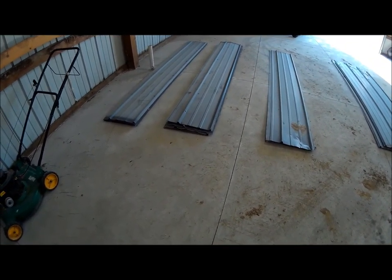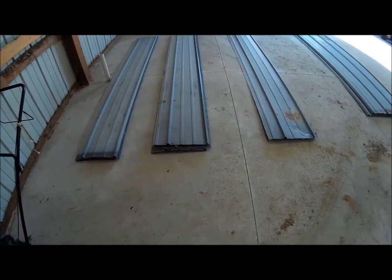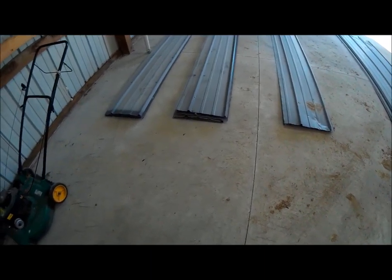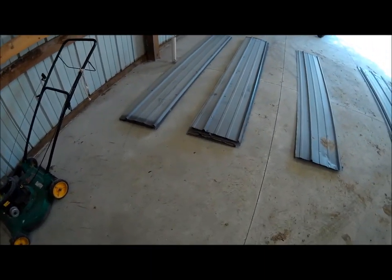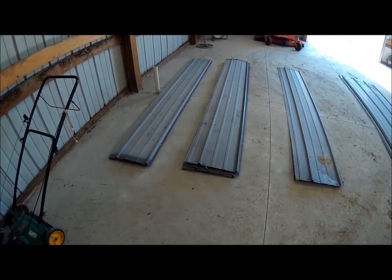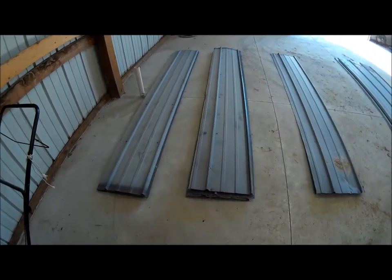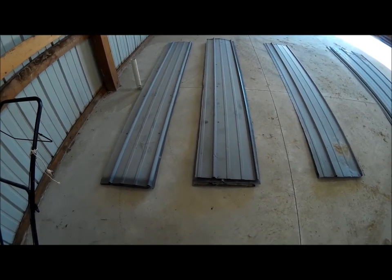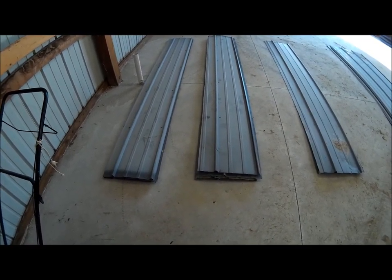Once we're done we'll take these out and give them a good pressure washing. We still want to have that rustic look because they are barn door metal building pieces, so we don't want to lose that — but we can obviously lose some of this dirt and footprints. The next stage will be cleaning them and piecing them together.